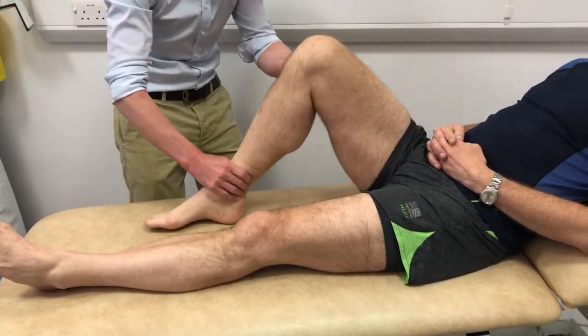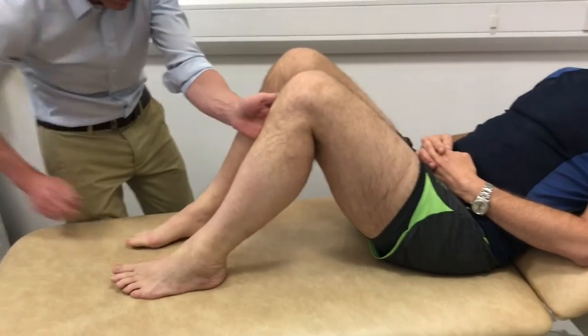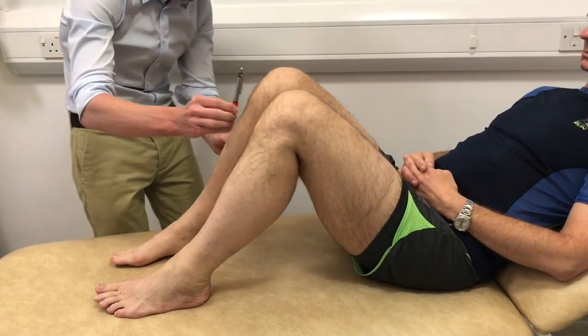The collateral ligaments are assessed with the knee in 30 degrees of flexion, with a valgus strain testing the MCL and a varus strain testing the LCL.